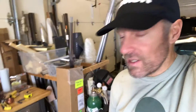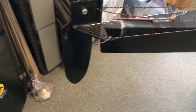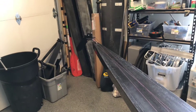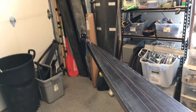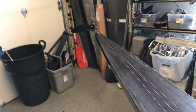Hey everybody, just want to show you real quick some work that I did today on the 24-hour record boat. I did a little work on the rudder here. What I did was I hooked up this rudder lifting line so I can take the rudder out of the water. The reason I want to do that is I want to be able to test and see how much drag the rudder actually has.